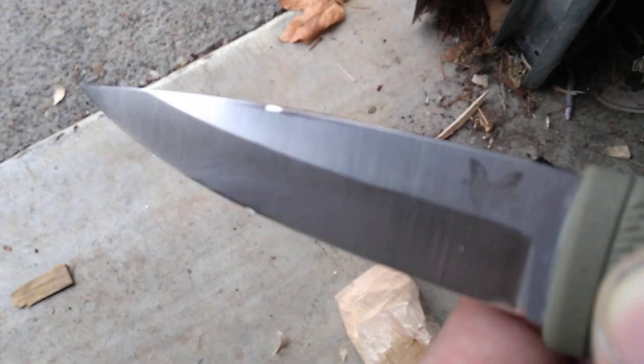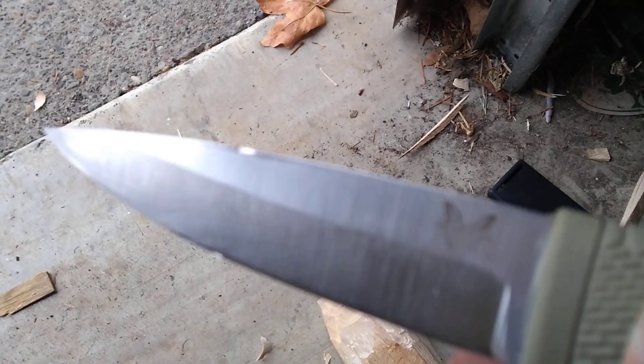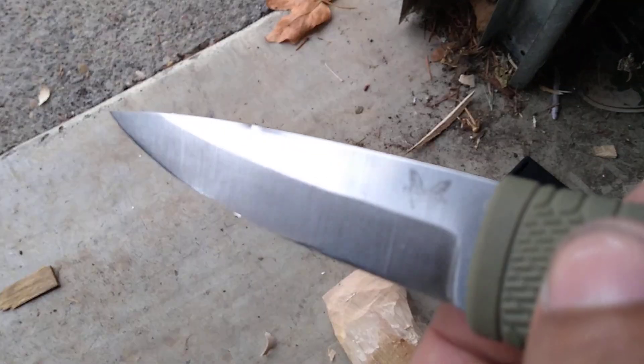This knife is still badass. I still love this knife — it's crazy, great for the money and all that stuff. I love 3V. But it just goes to show why sometimes it's just better to get a knife that is just harder.